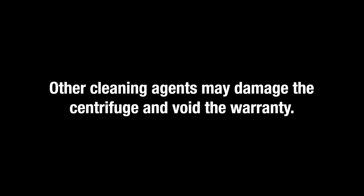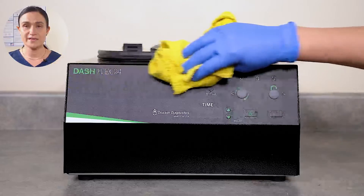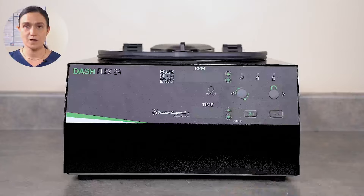Any other substance is not approved and may cause damage to your centrifuge or void the warranty. Apply your isopropyl alcohol or 10% bleach solution with a cloth. Do not submerge the centrifuge in water.